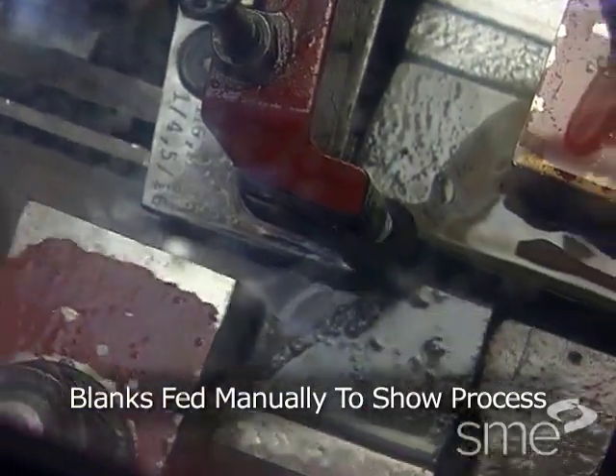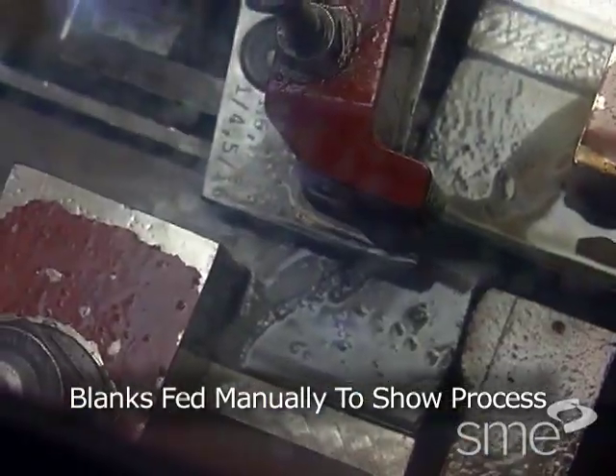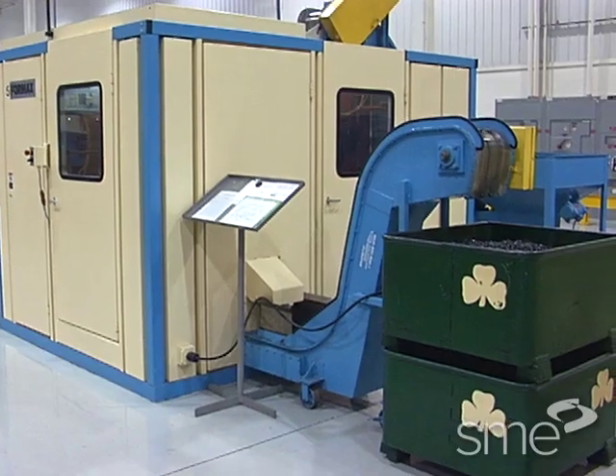The flat plate technique requires the plates be positioned a fixed distance apart, which establishes the fastener's minor diameter. Blanks are fed between the plates as they move relative to each other. The blank is usually turned from five to ten revolutions to complete the thread. Flat plate thread rolling is done on a reciprocating die machine.